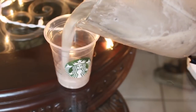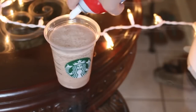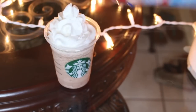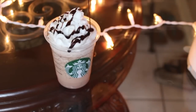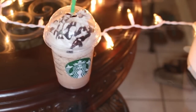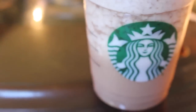Then you're going to pour it into the cup, which I got at Starbucks. Top it off with some whipped cream and drizzle on that chocolate sauce, because that stuff is delicious and it also looks pretty cool. Then just put the lid and a straw in to make it complete.